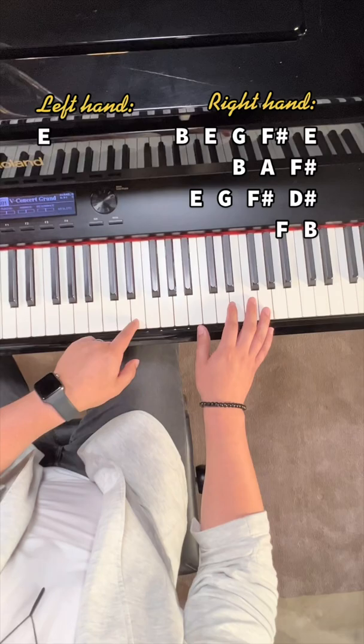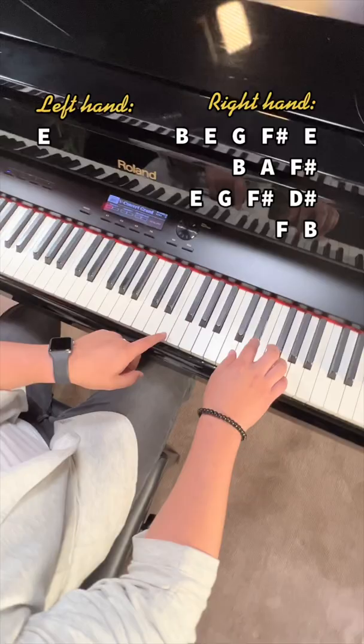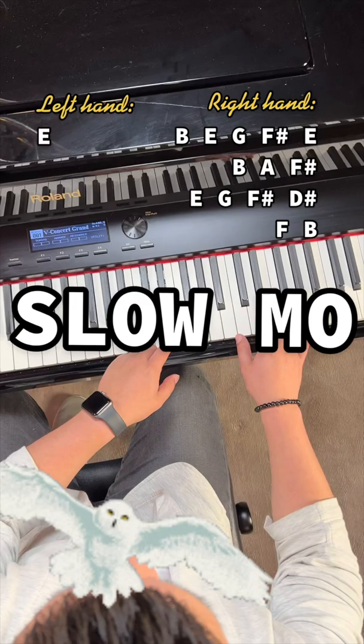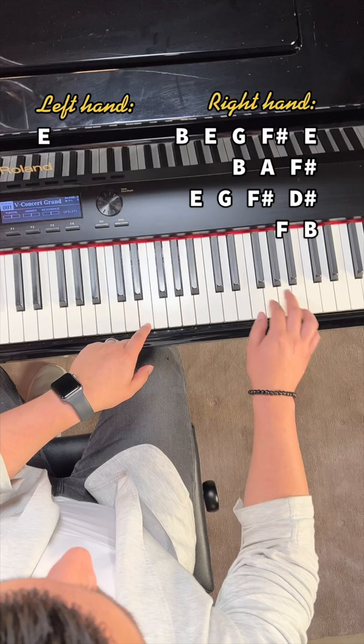And your left hand just plays an E the whole time, like this. So together it sounds like this.